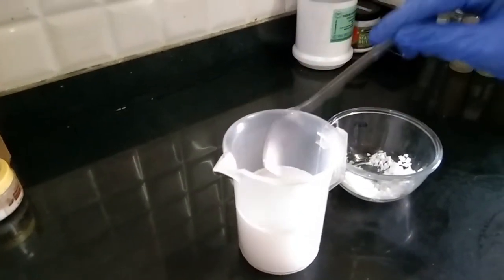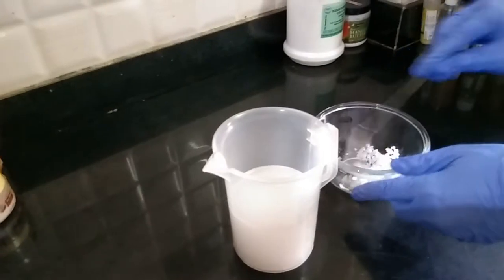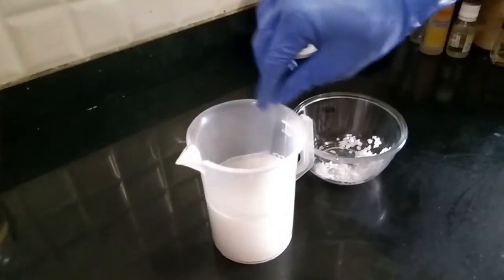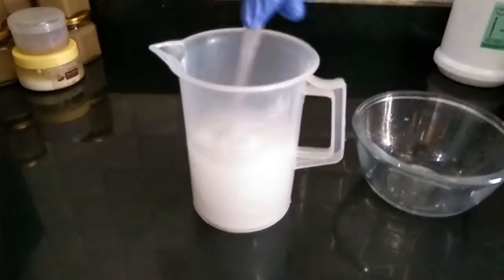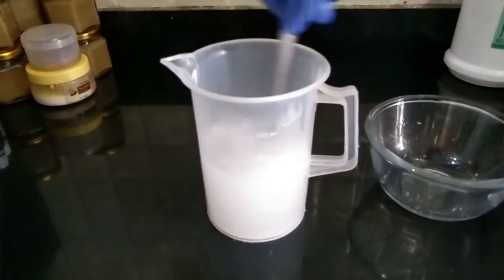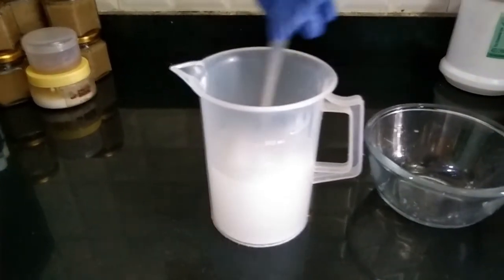I have already pre-measured the lye and water, and I'm just doing the mixing right now. Make sure you measure your lye and water before you mix. We've now finished putting all the lye into the water and are just giving it a stir. This will take a while for it to cool down and become transparent again.